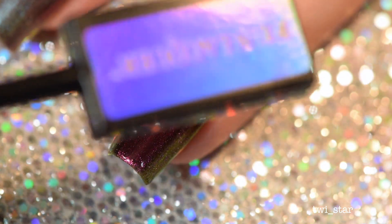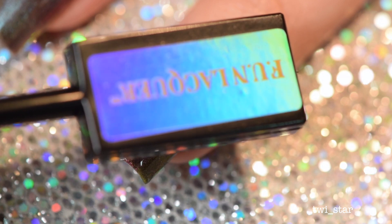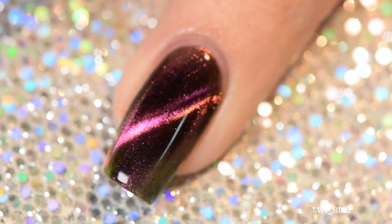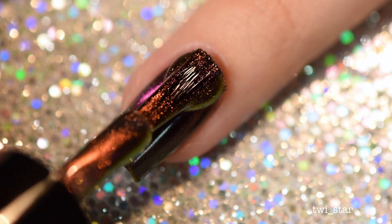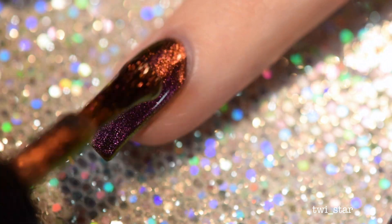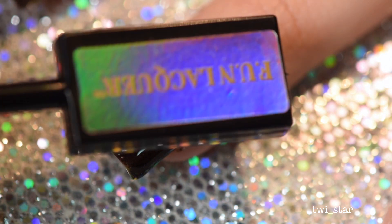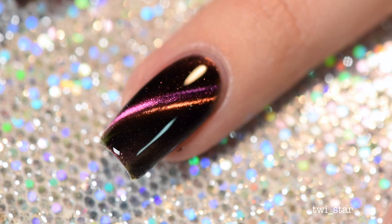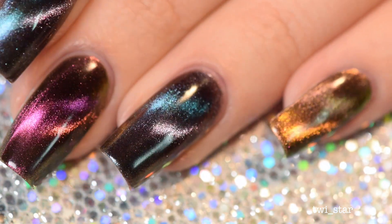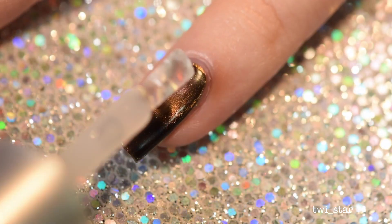Here is the second coat of Incredible and you can just see how rich this color is. I don't know how to describe it — it's like metallic velvet if that existed. As I'm holding the magnet very still you want to hold it as still as possible to get more of a straight line and a better magnetic cat-eye effect. Here is the third and final coat of Incredible, and I found that as the polish dried down it looked more multi-chrome — I think it's because the magnetic particles lay a little flatter as they dry, so you get more of that multi-chrome effect.